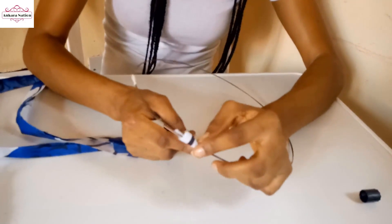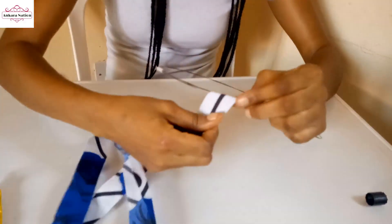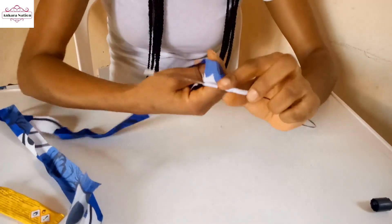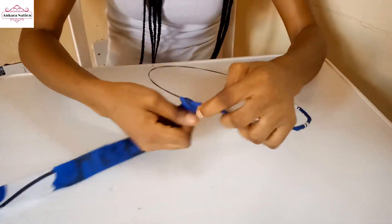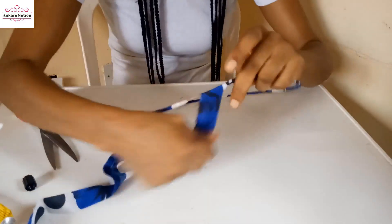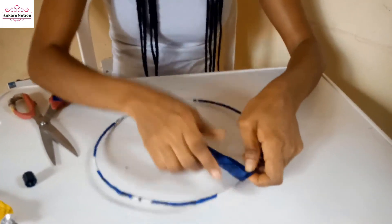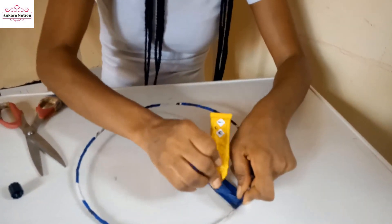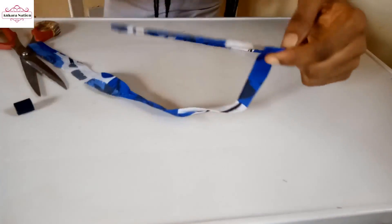Use your neat edge to cover your edge. When you are almost at the end of the wire, fold this other edge too while you wrap. Continue using it to wrap.